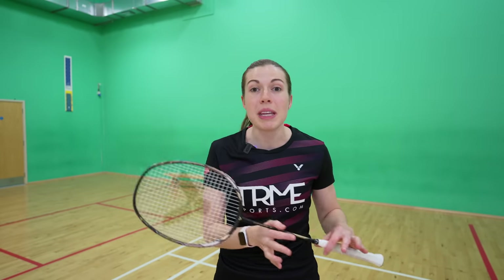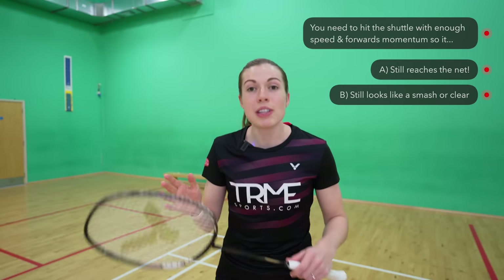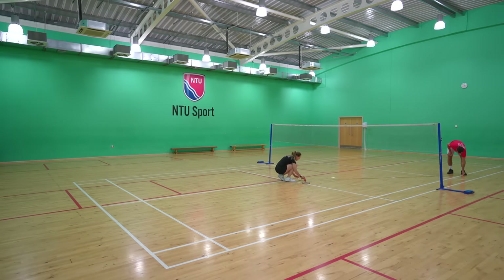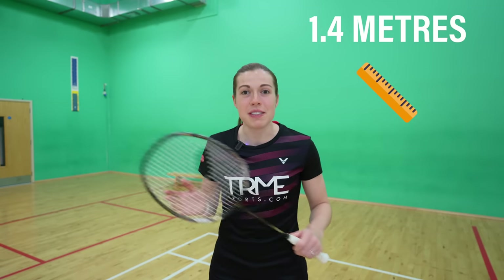You also need to consider the pace of your shot. Hitting the side of the cork means the shuttle will lose speed as it travels towards the net, so you need to make sure you're still hitting it with enough speed and forwards momentum for it to reach the net, while also generating a fast racket speed to make it look like a smash or clear. Because it's going cross court, pace is even more important as the shuttle has further to travel — 1.4 meters further, to be precise.